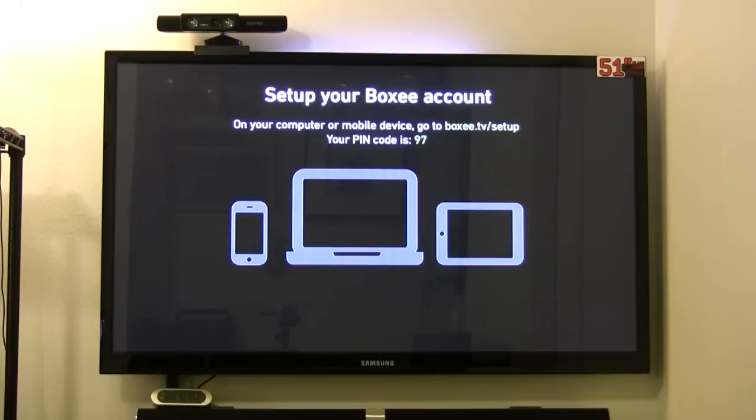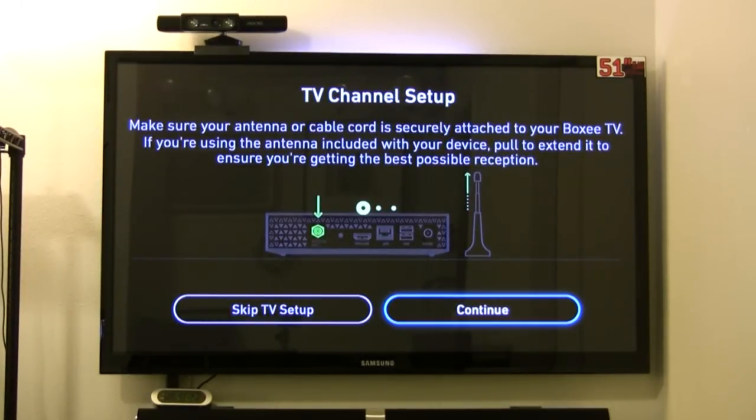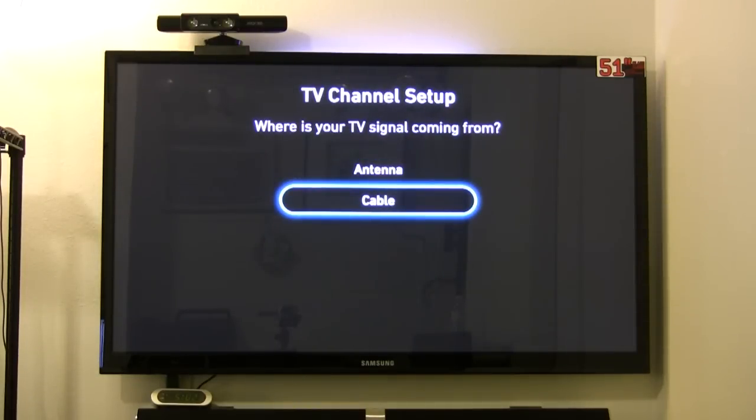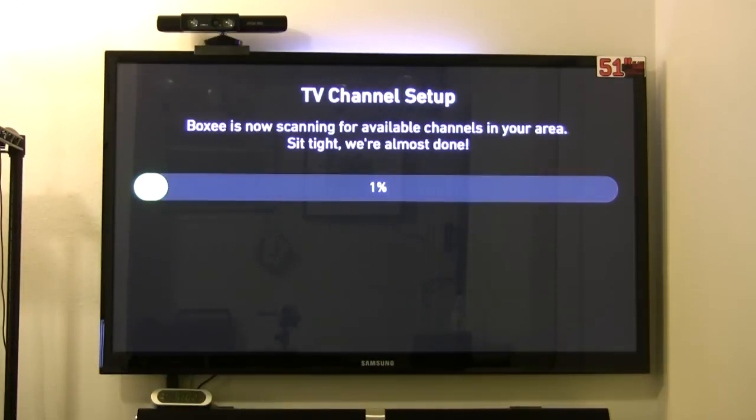The next thing it'll do is scan your TV channels. Depending on how you connect, if you're using the antenna it's going to scan over the air for reception. But I'm using the coaxial cable from my cable provider, so it scans through those channels and sets up whatever channels it can find. It's not going to find your premium channels — this is for basic local channels only. It's not going to give you the Discovery Channel, HBO, Showtime, or any premium content.